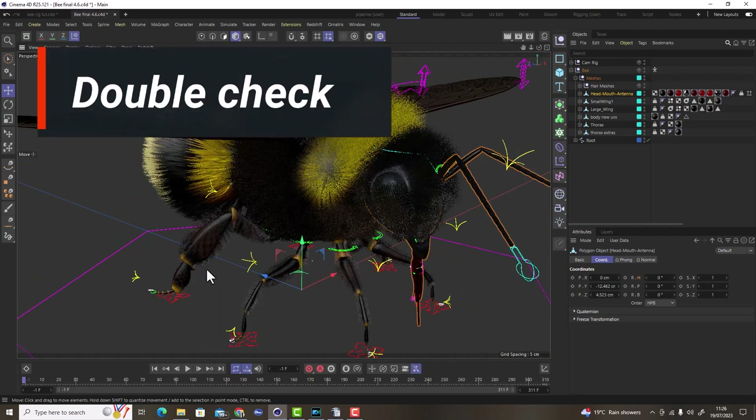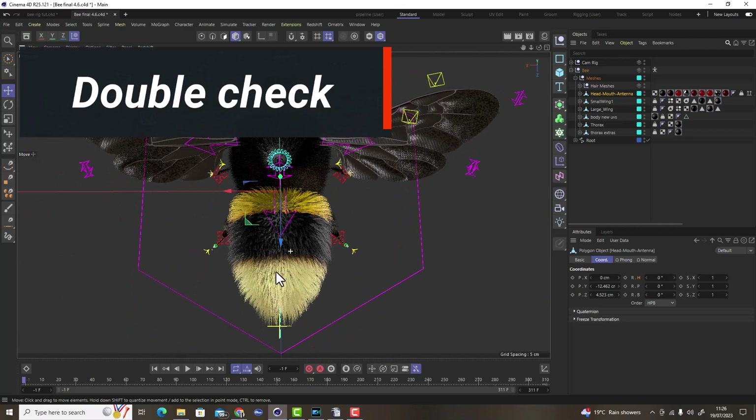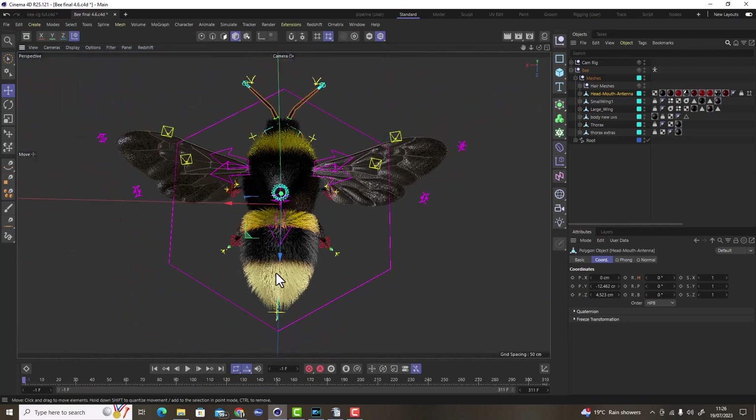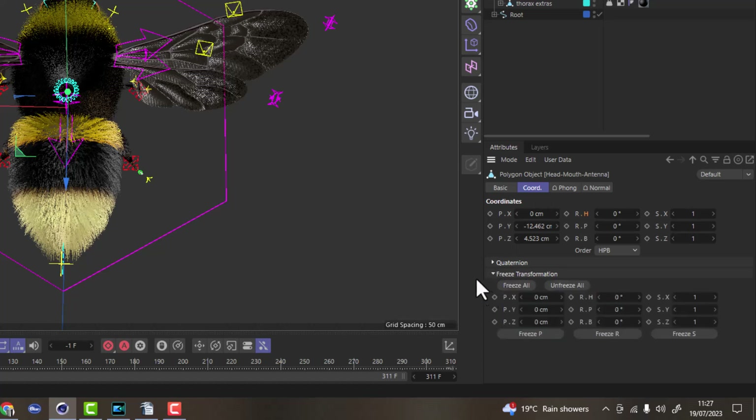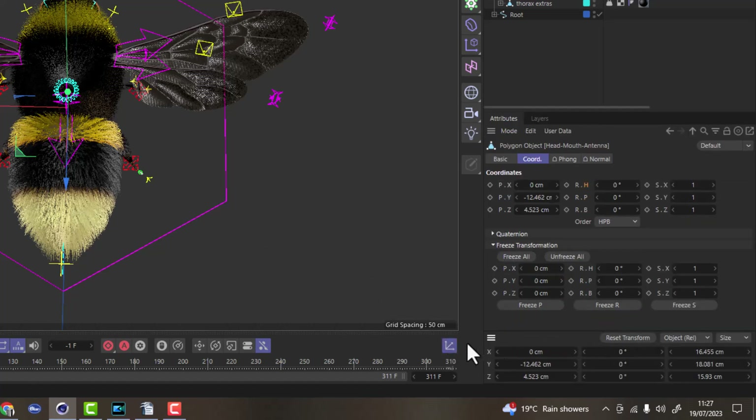Make sure you're happy with everything and that you use freeze transforms. Freeze transforms keeps a record of where everything is located in the scene — its position, orientation, and scale — done in the Coordinates tab. When you select anything including joints, controllers, or any object, you can expand Freeze Transforms and click Freeze All. This keeps a snapshot of its position, scale, and orientation. Should you accidentally move something you can reset it using the Reset Transforms button.